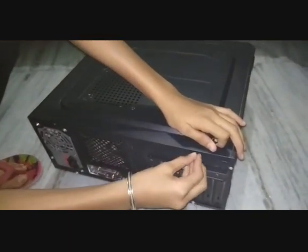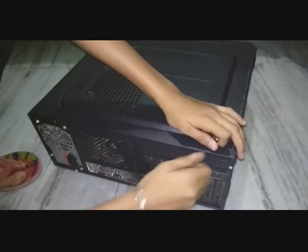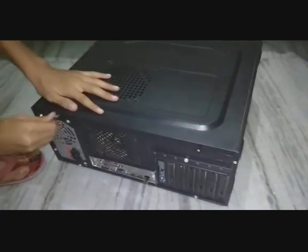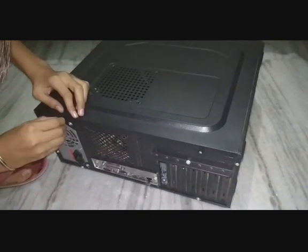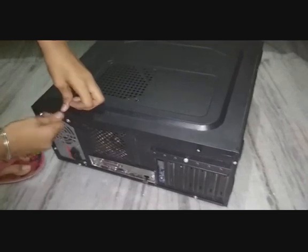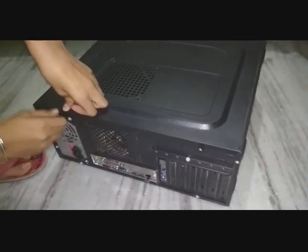So we are going to remove it steadily. You need to clean it with a cloth. Mine is already cleaned so I don't need to do that. Then put it back again at its place slowly.